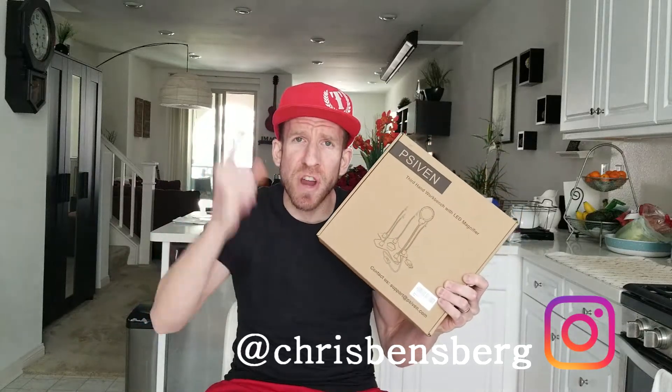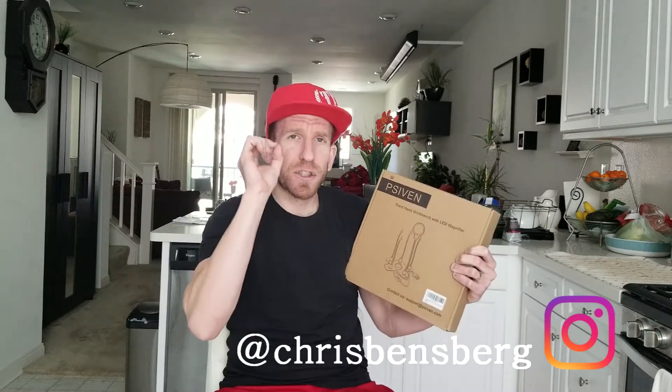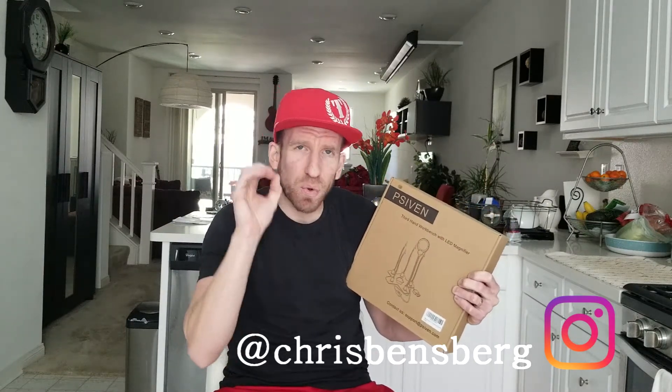What's going on guys, Chris back with you with another unboxing and review video. Today it's going to be for the third hand workbench LED magnifier — absolutely fantastic for small soldering type projects. The company is PSiben and it will be linked in the description box below, so take a look, read more reviews about it, and pick one up yourself.